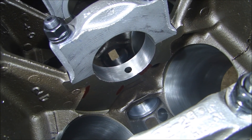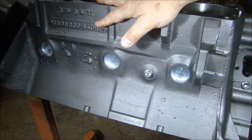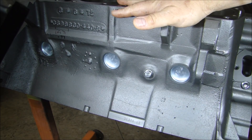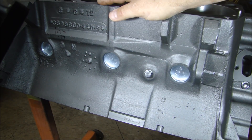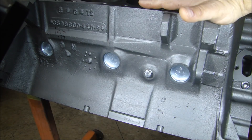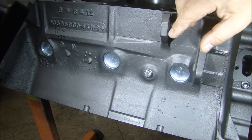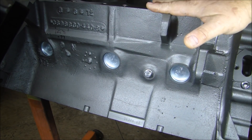Now let's talk about machining. The first part of the machining process when you get a block is to have it cleaned — degreased, magnafluxed (if it's an iron block, checked for cracks), cam bearings installed on the inside, soft plugs or core plugs installed, and the engine prepped for assembly. All of that work should cost roughly $245.